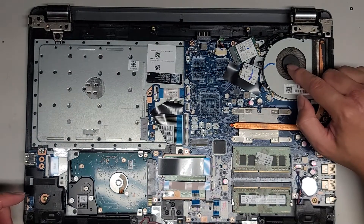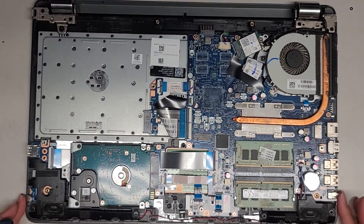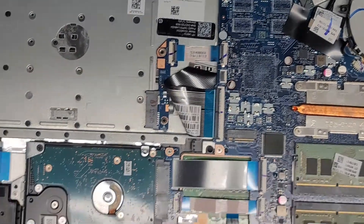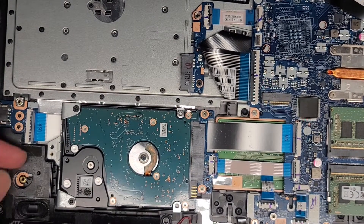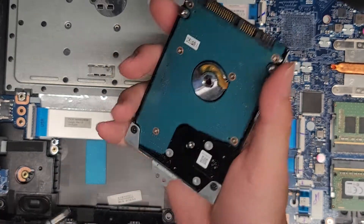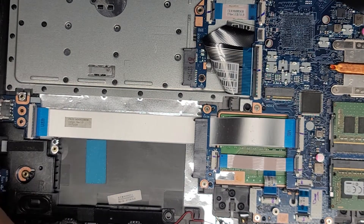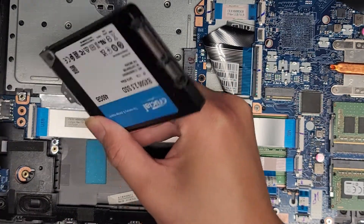Now that we got that off, we're going to clean this up because it's pretty dusty. Here you can see the hard drive — there's one screw holding it in place. We're going to remove this hard drive and replace it with an SSD. There's one screw holding this little metal bracket into place, then you lift it up slightly, grab both sides, wiggle it, and pull it back. We're going to transfer this metal bracket over — there are just two screws holding it into place. Very simple.